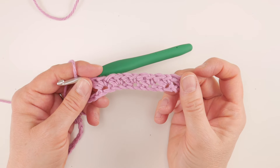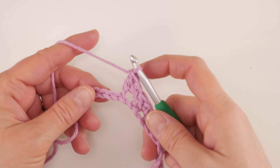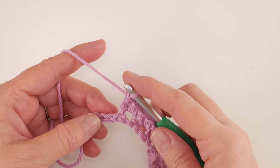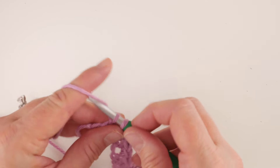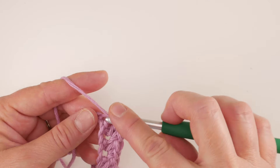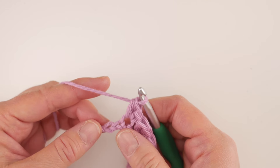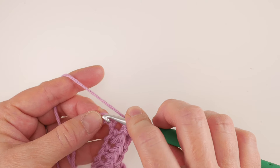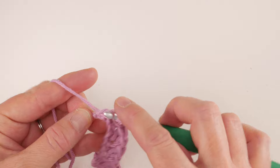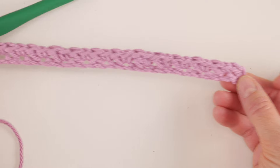Keep doing this all the way across, and when we reach the end of the row we'll finish up and move on to row two. Coming up to the end of the row with just a few chains left — skip the next chain, in the chain after that work a single crochet then a double crochet. Now there are just two chains left, so skip that next chain and then in that last chain just work a single crochet to finish the row. Here is row one.